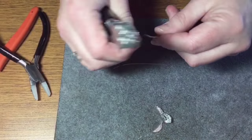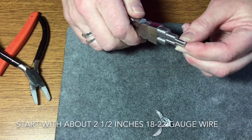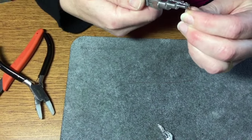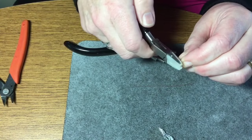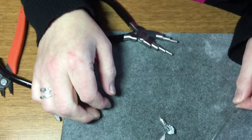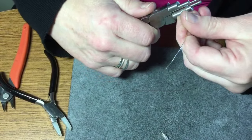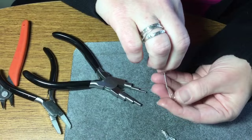If you don't have a head pin that's pre-made, just go to the very end of it and then do a little bit of a curl. The curl is really something you want to keep tight because that's what's going to stop your earring charms from going anywhere. Once your curl is made, use your round nose pliers and make a little bit of a hook on there.